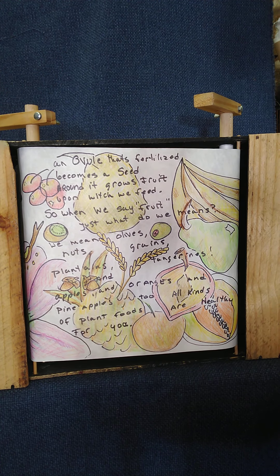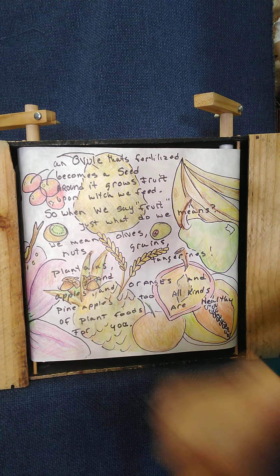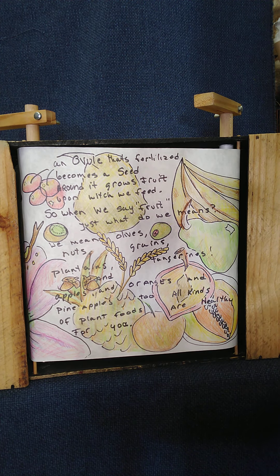An ovule that's fertilized becomes a seed. Around it grows fruit upon which we feed. So when we say fruit, just what do we mean? We mean olives and nuts and grains and plantains and tangerines and apples and oranges and pineapples too — all kinds of healthy plant foods for you.